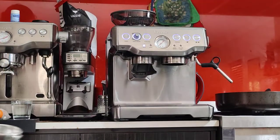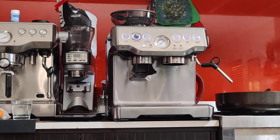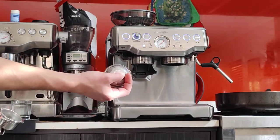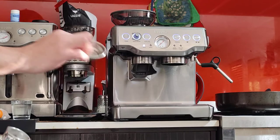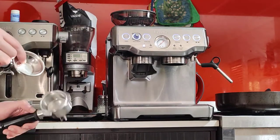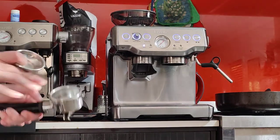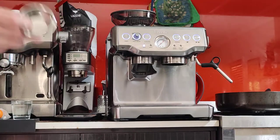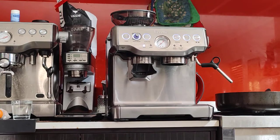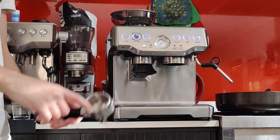Your machine also comes with the other baskets — like the single shot and the pressurized variety. The pressurized ones say 'dual wall' underneath, which means these are for pre-ground coffee. So when you buy coffee from the shops pre-ground — for example, decaf — you'd use these. In Coles you can't find decaf coffee beans, only pre-ground decaf. But if you're using the grinder, just use the single wall standard double basket.